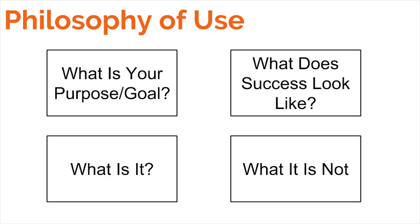I look at the philosophy of use for any equipment I acquire for outdoor portable operations. First, identify your purpose or goal — this will save you a lot of money. Then identify what your equipment is and, more importantly, what it is not. If you can define those parameters, you can fine-tune your equipment instead of trying to cover all modes, all bands, all conditions, which makes the equipment list very large very fast. Finally, define what success looks like — whether that's activating a SOTA summit or operating an aid station and maintaining communications all day without going off the air.